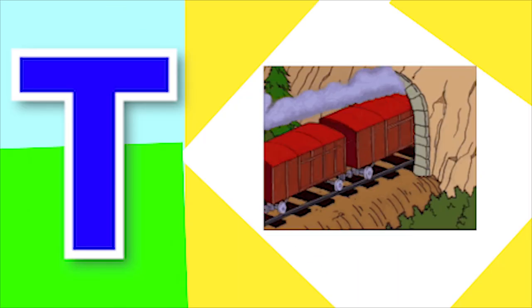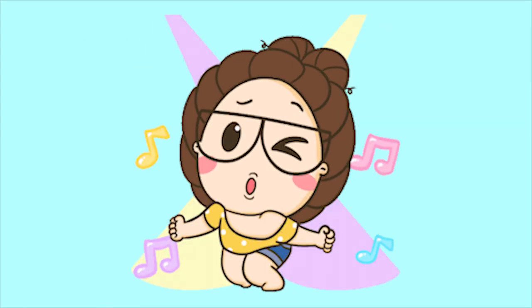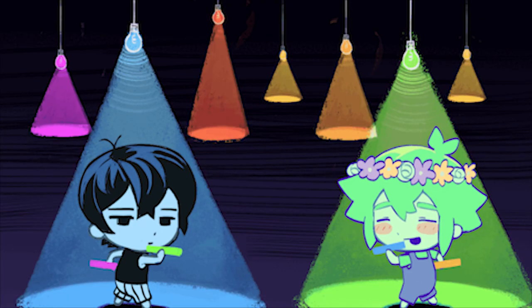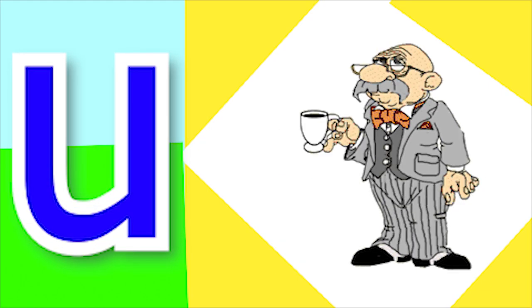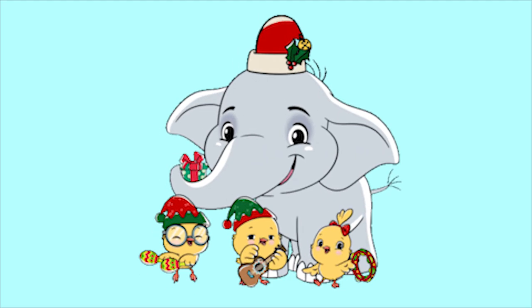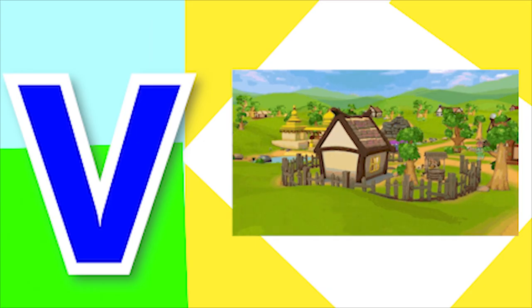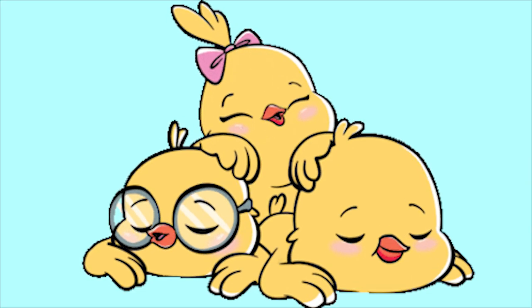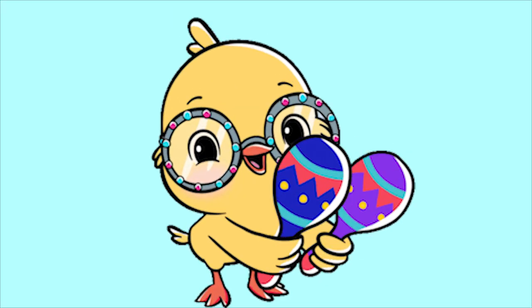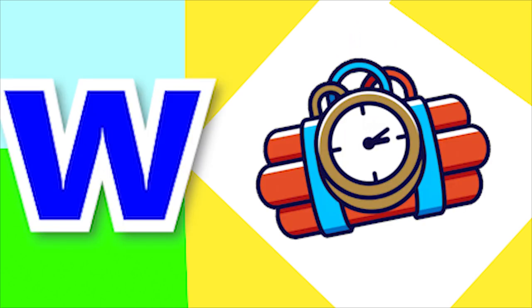T for tunnel and T for tap. U for umpire, U for uncle.